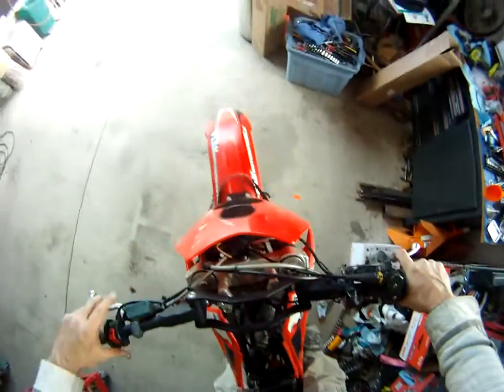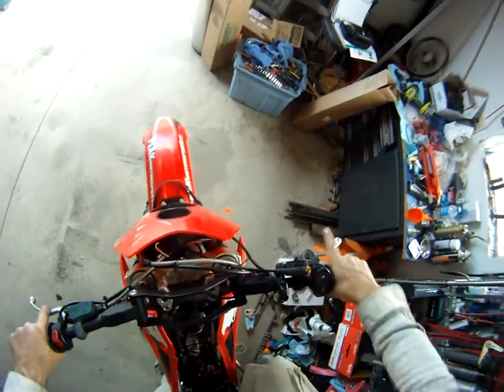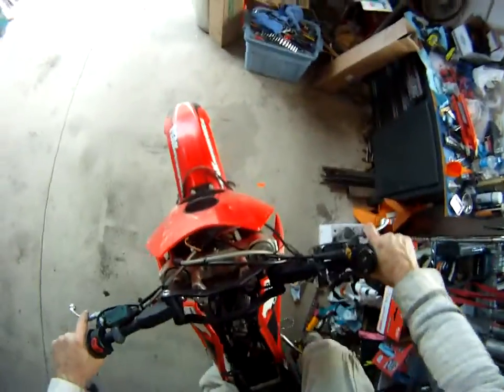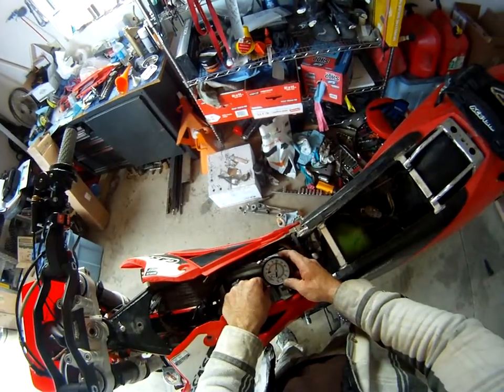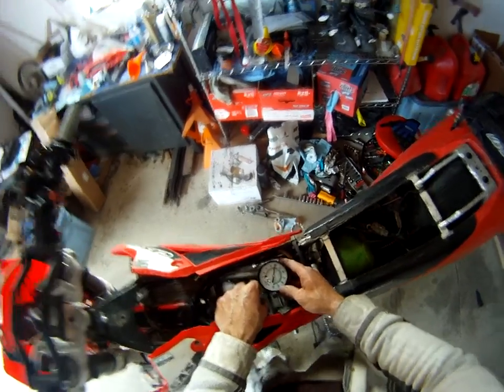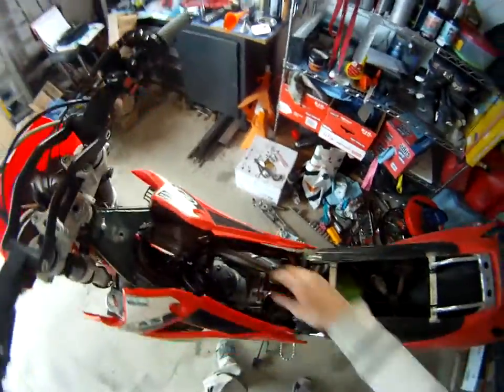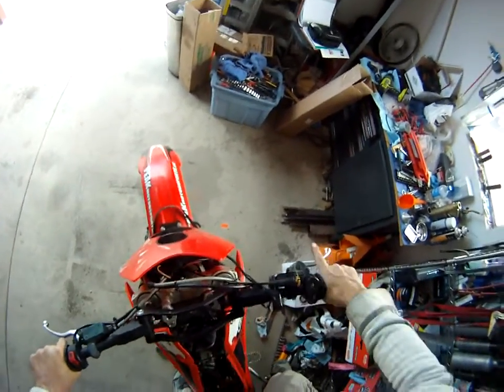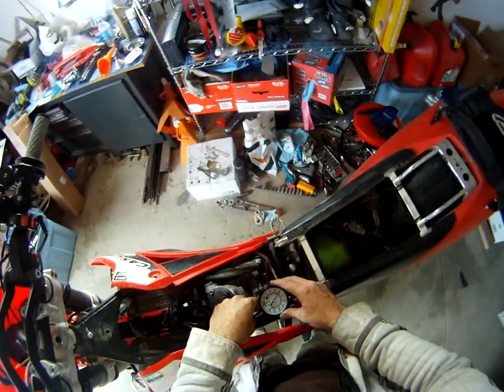Kick this over a few times, throttle wide open. Just over a hundred and ten. Let's do it one more time. We do expect a little bit less compression at altitude, so I suspect it wouldn't be very high. And there's about 115.